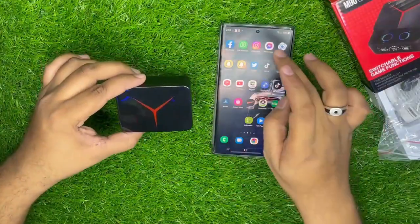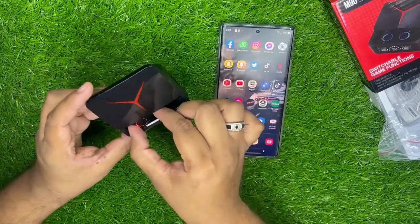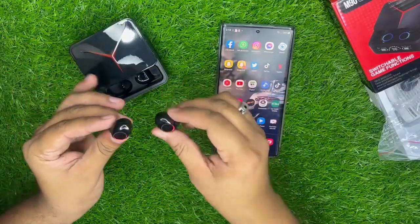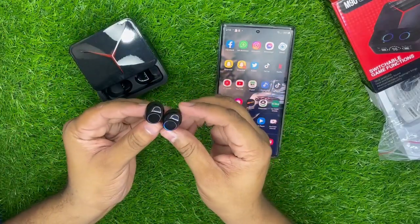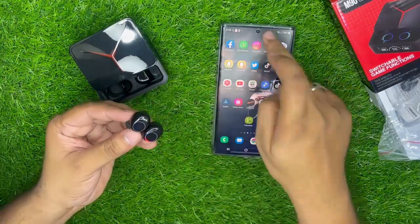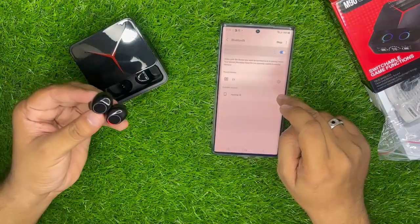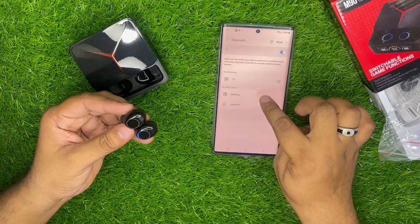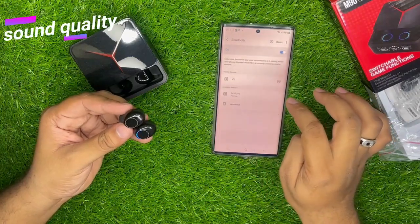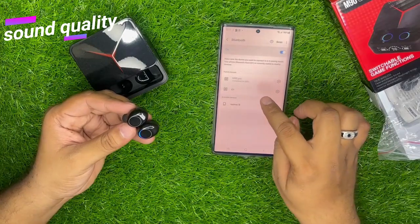अब इसको mobile से connect करके दिखाता हूं। दोनों dots को box से निकालें — दोनों की red और blue light blink होगी। जब blink बंद हो जाए तो मतलब दोनों आपस में pair हो चुके। अब अपने mobile का Bluetooth on करें और M90 Pro के नाम से search करें, यह आ जाएगा — connect कर लें।